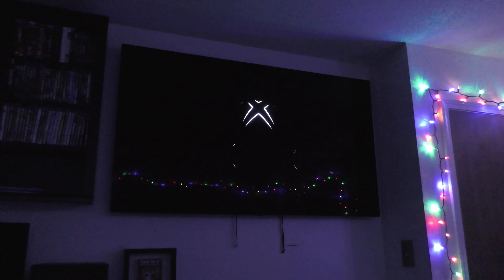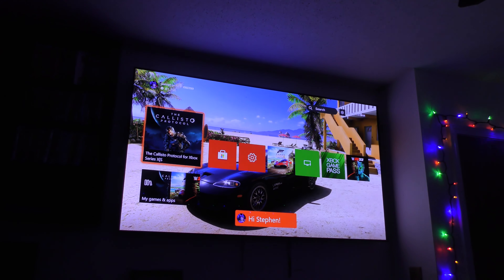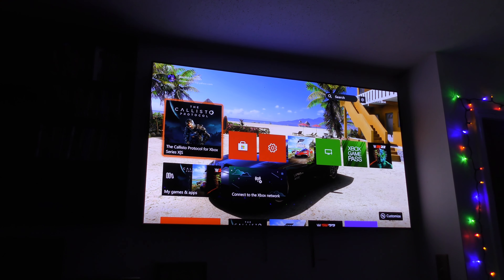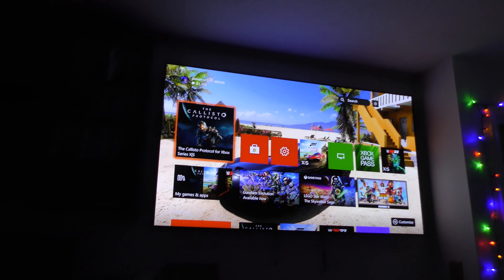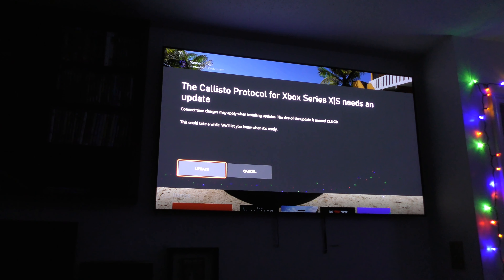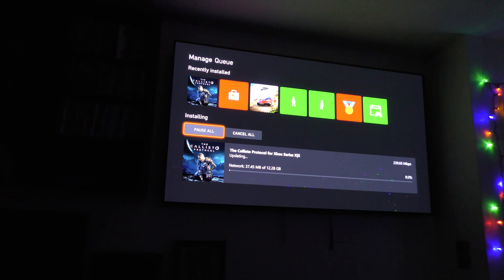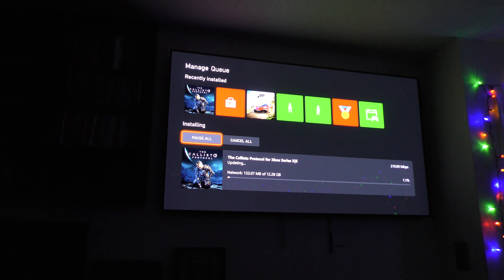If you're wondering why it's dark in the room, during Christmas time I do not turn the main lights on - I just use the Christmas lights, and I love it. Alright, got the TV on. With the Xbox Series X, sometimes when you turn it on it doesn't come on in 4K like it's supposed to. But it worked this time - awesome.